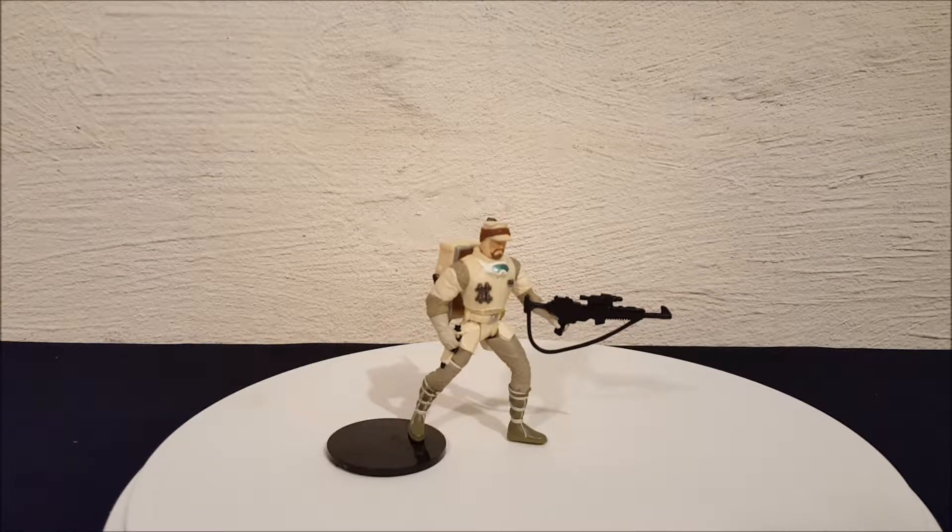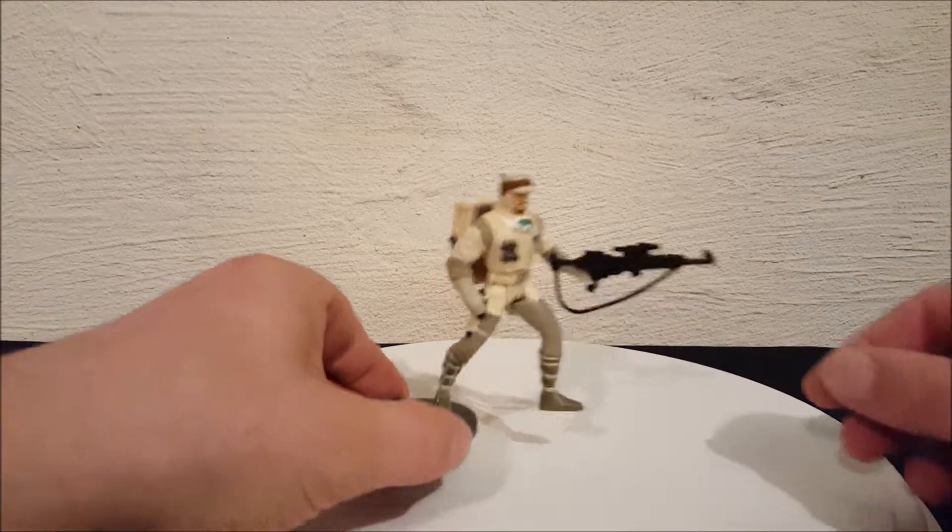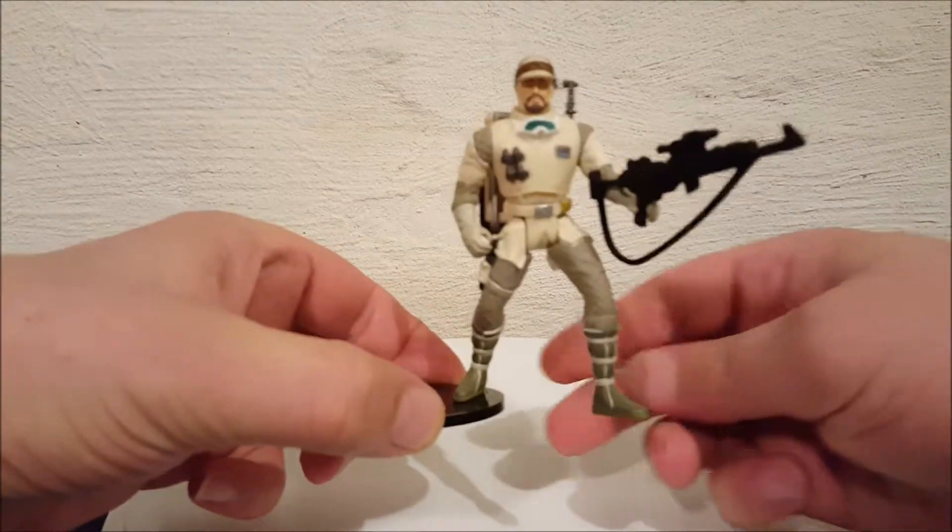Hey everyone, Josh here with a look at another Star Wars toy. Today we're looking at a Hoth Rebel Soldier from The Empire Strikes Back. This figure is from the Power of the Force collection with the green cards, and of course this one's out of the package. I'm gonna pick him up and bring him a little closer to the camera.